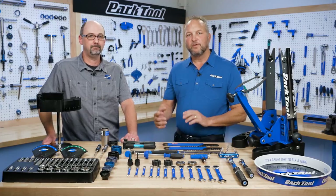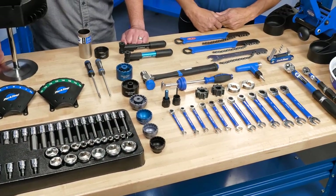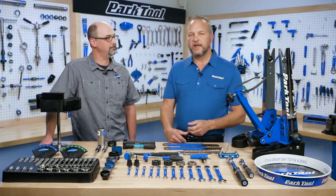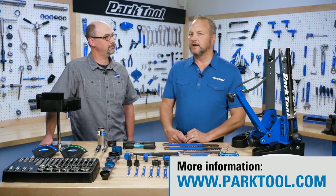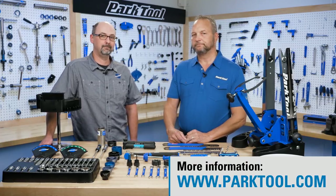So there you have it — 40 new or updated tools. All of these tools can be found at your favorite retailer, and you can find more information on parktool.com. Thank you.